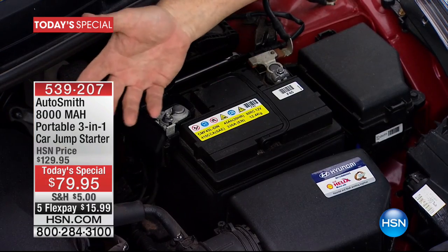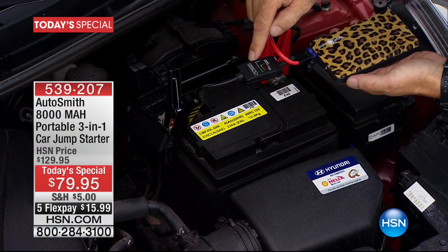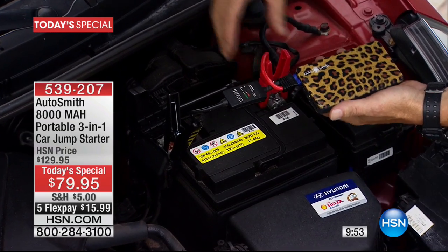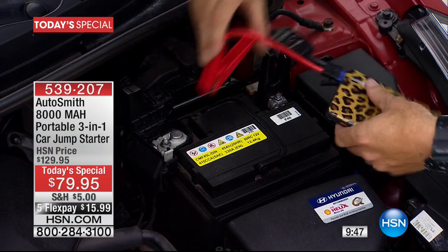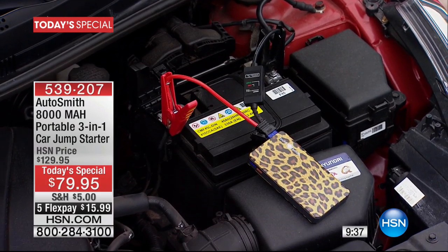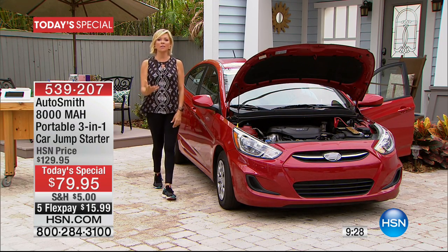It won't destroy your battery, it won't spark — it just tells you it's the wrong way. You flip the colors, it takes a second to reset, you get the green light, turn it on, get into the vehicle, and start it up. It's that simple. You can already feel so confident — you can hear the lights, the car starting. The sound of a car starting — you're back on the road. There is nothing more reassuring than hearing that battery roll over.